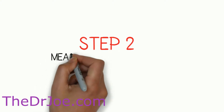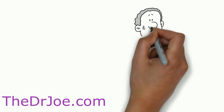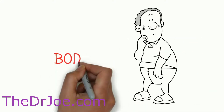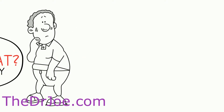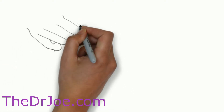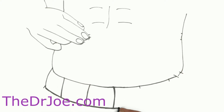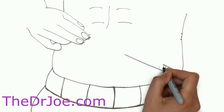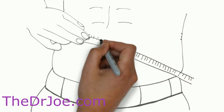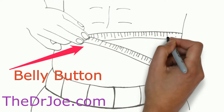Step two involves measuring our abdominal circumference and recording that in inches. It is very important that we record the size of our core — where we store most of our body fat, which is our belly. Place the measuring tape around the waist at the level of the belly button. Breathe in and out normally, and record the measurement after you exhale. The tape should be firm against your skin but not too tight. You may get something like 34 inches. Remember to use the belly button as your reference point.